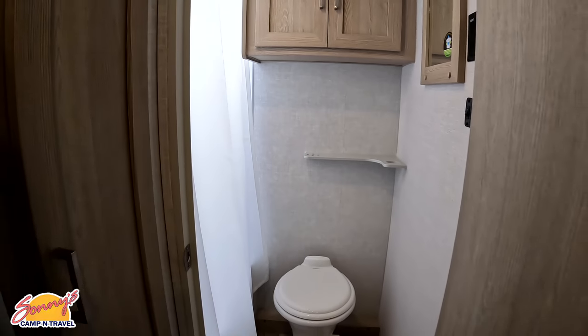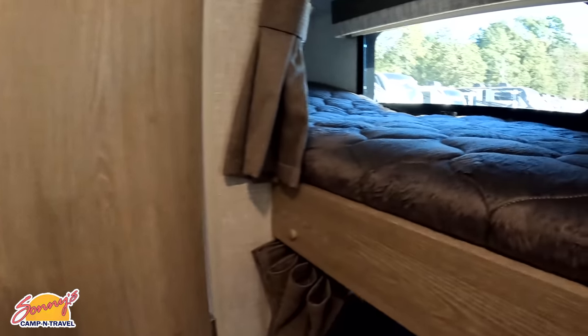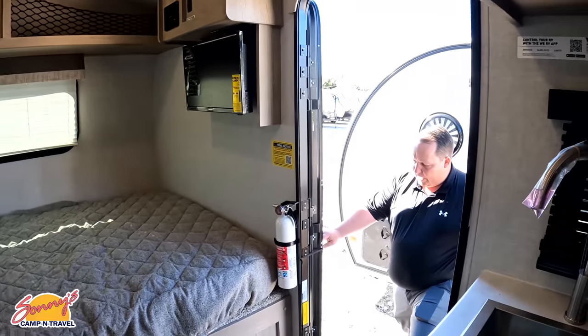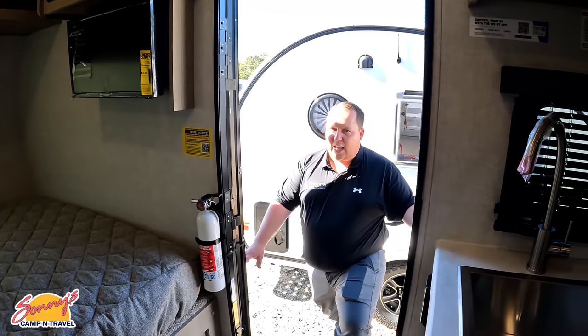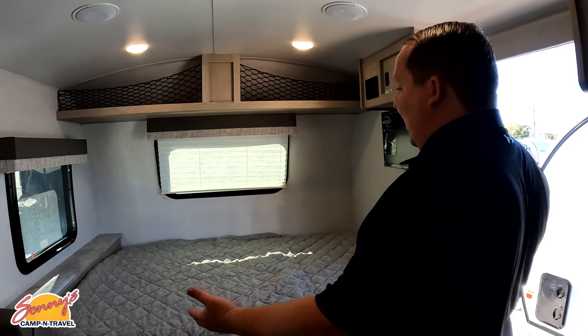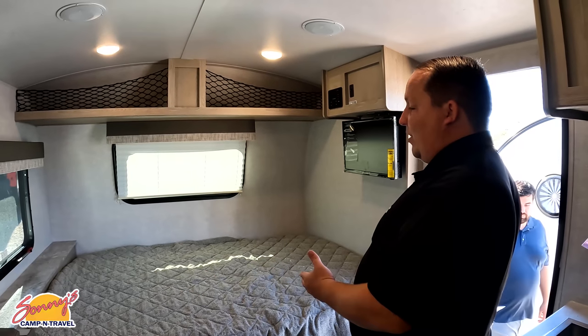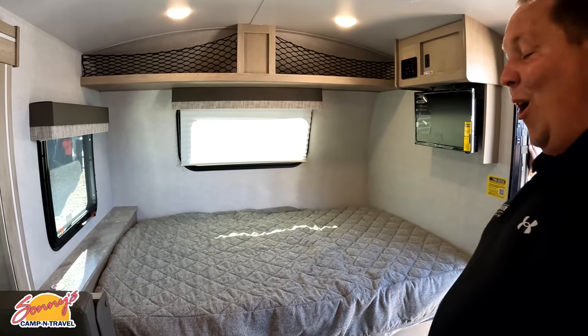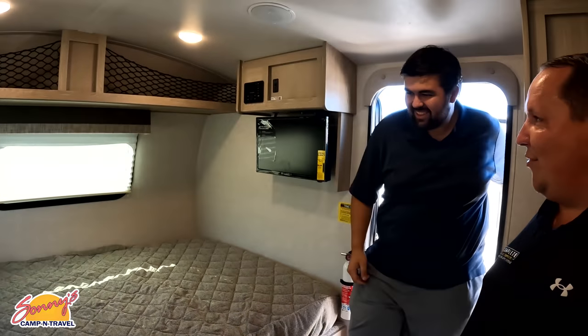If somebody's looking to buy one of these they're going to want to pause the video and take a look at the spec card — there's a lot of good information we don't cover in the video. What we do go over is the bed size. This is what I call an east-to-west bed. Our demo model, Will, is six foot three.